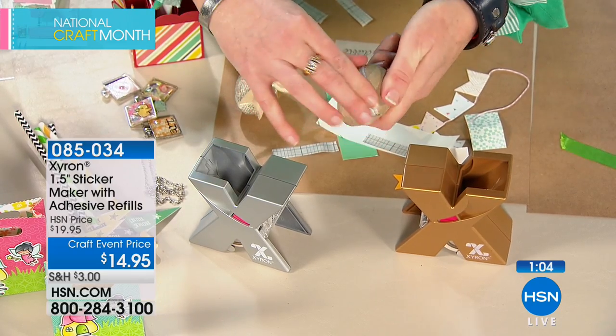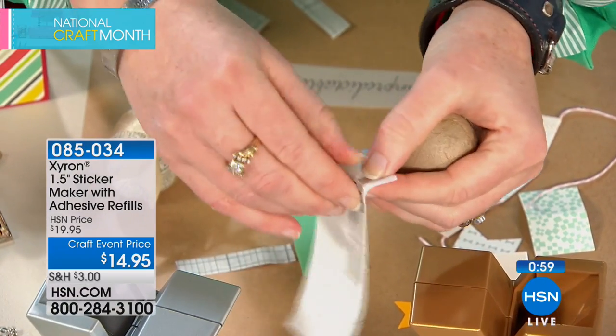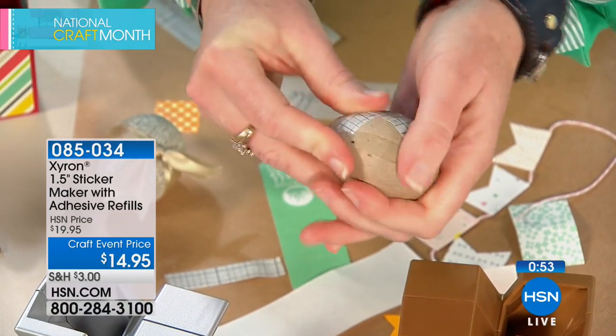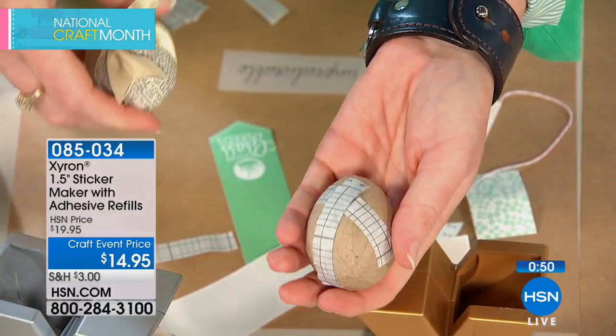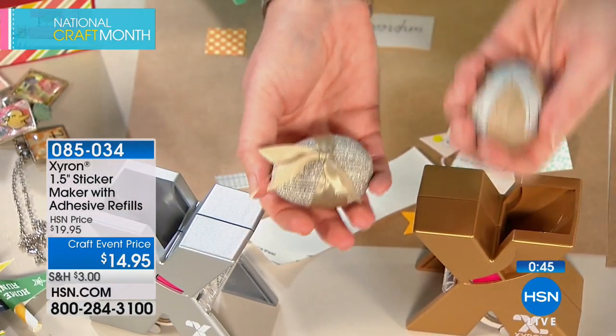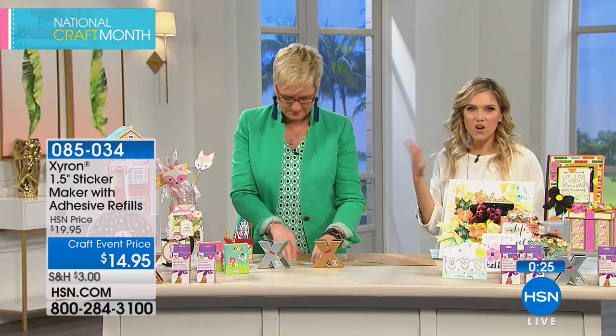Spring break and summer break are right around the corner. You don't want to give kids hot glue. This has no mess, no fuss, no dry time, no plug, no battery — it's just a sticker maker. No ooey gooey sticky mess falling on your table. You choose either the silver or the gold. With silver I have about a thousand; with gold, only 500 — that's the final quantity. Last time we sold out of gold, it took two years to get it back.